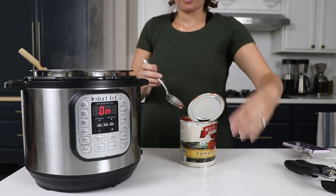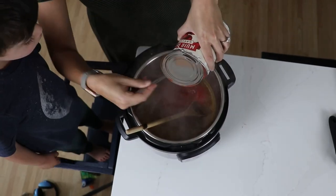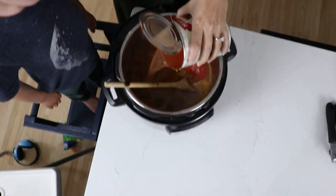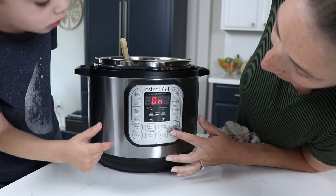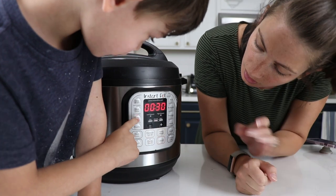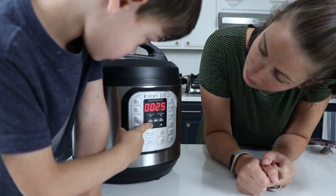Take a 28-ounce can of cheap tomato puree and pour the whole thing in, then fill that can up with water and put that in. Now add the drained lentils, mix everything around, turn off the saute on the Instant Pot, and then flip it to beans. You can change the timer down from 30 minutes to 21 minutes.